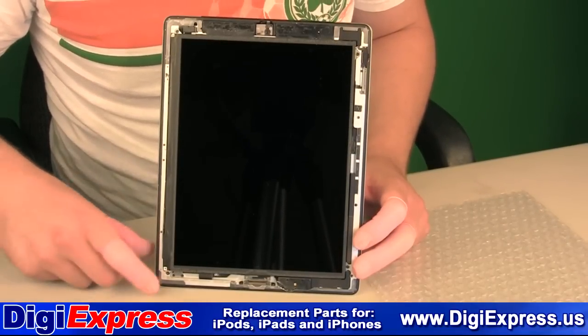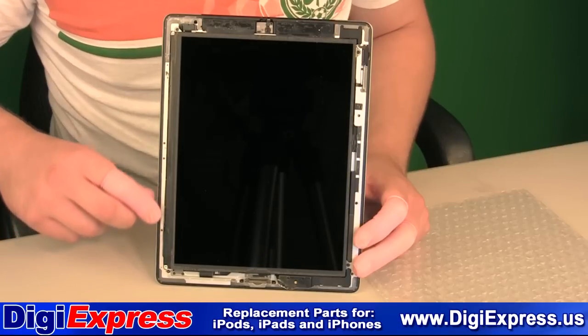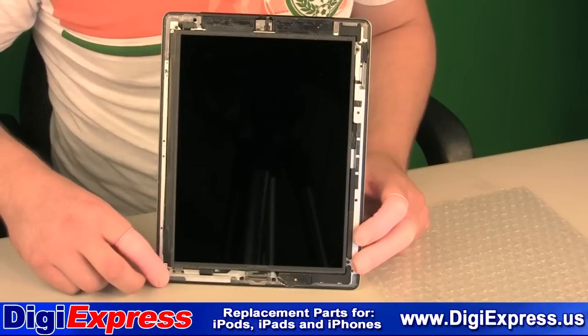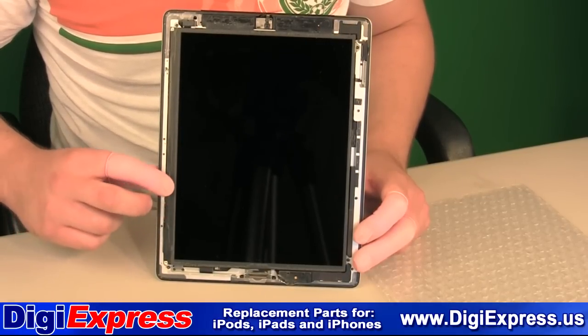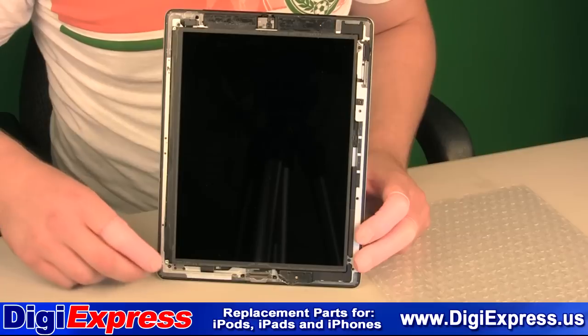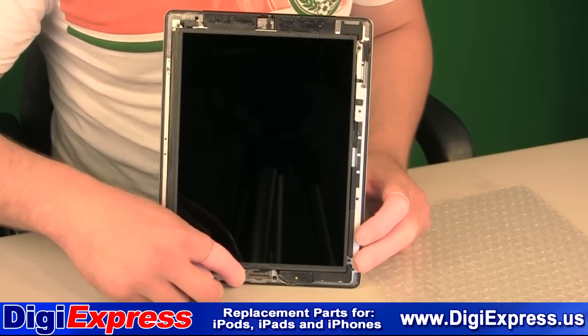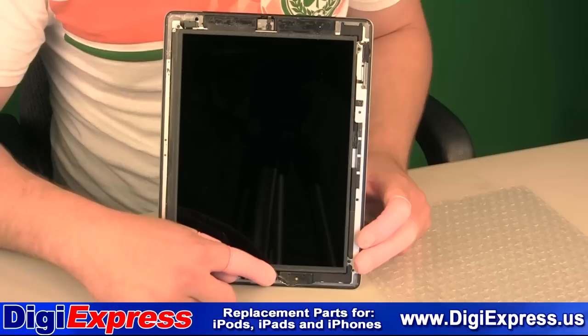To open the iPad 2, start in the lower left corner and work your way up the left side. There are no cables that can be damaged on the left side. Be careful not to insert the knife too deep so that you do not damage the LCD screen. As you come across the bottom of the iPad, be careful of the home button and Wi-Fi connector — they both can be easily damaged.